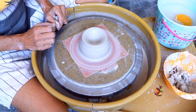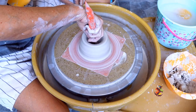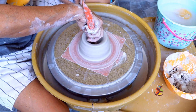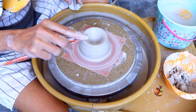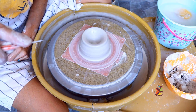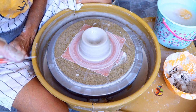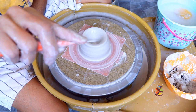Stop to check the thickness with your needle tool. Stick the needle tool in the bottom and place your finger on the needle tool next to the clay. This shows how much clay is on the bottom. I'm trimming the bottom, so I'll leave at least a half an inch of clay. That looks good.